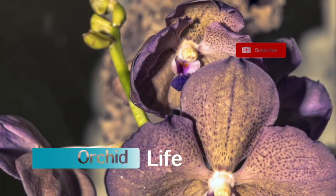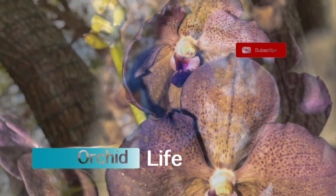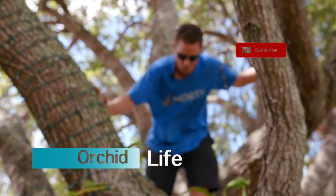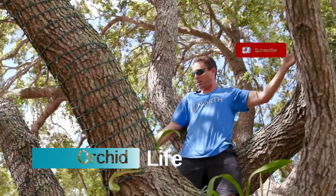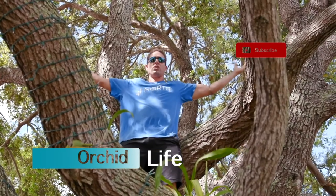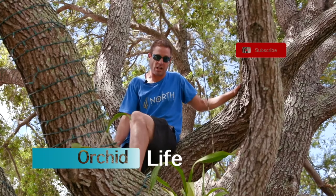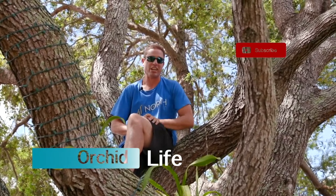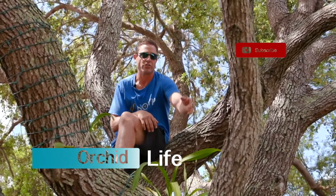Welcome to Orchid Life, folks — the show where we grow, grow, grow. Today on how to grow orchids we're gonna talk about lighting and growing in the shade. As most of us know, these plants love to be under the shade of the oak tree. For orchids, if your skin can get burned, they can get burned. They love the airflow and they love being mounted to trees.